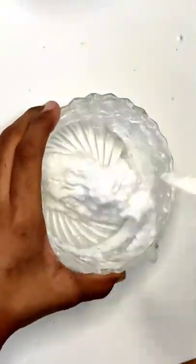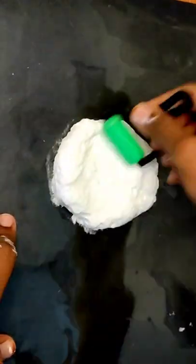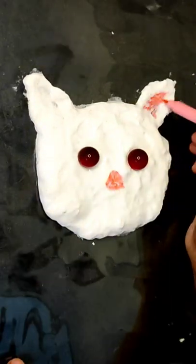I'm going to add slime ready for this cotton. I'm going to add a cat slime. Next, I'm going to add a roller to the cat shape.